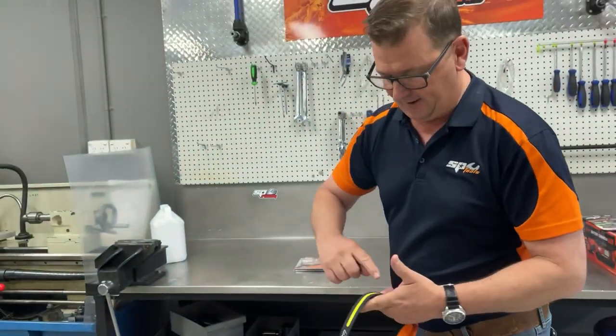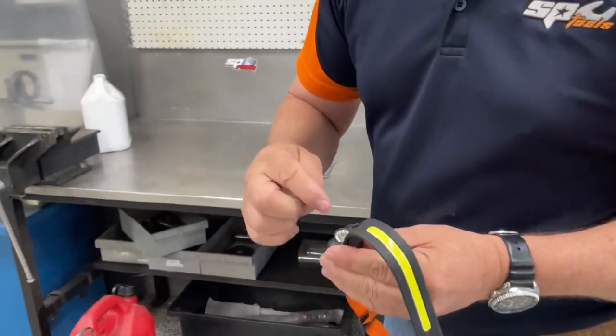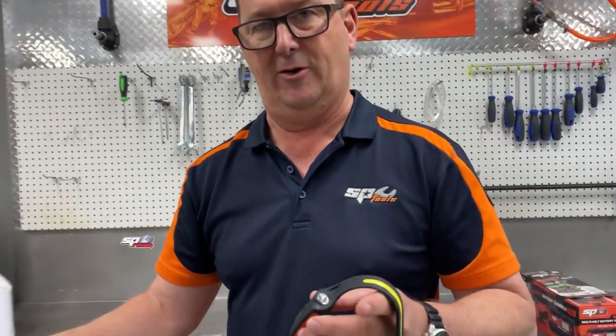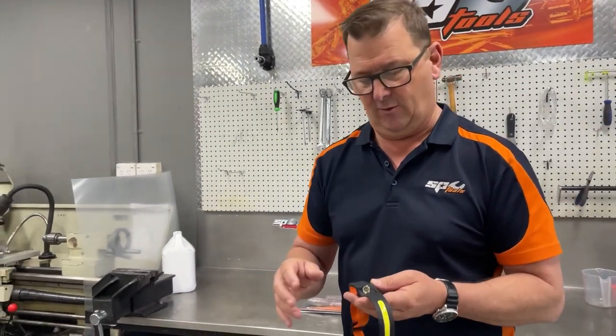Now it has two light functions: it has an LED bar across the front, and it has an LED single light on the side — so more of a spotlight or a broad spectrum light. Both of these lights are motion controlled if you want them to be.